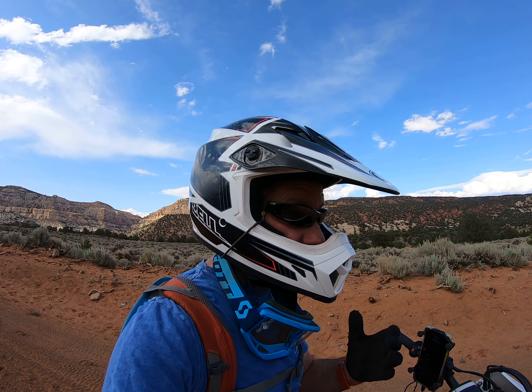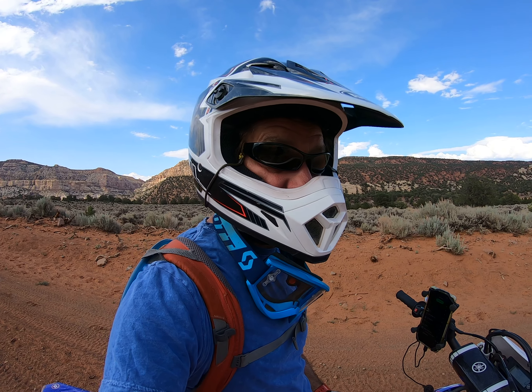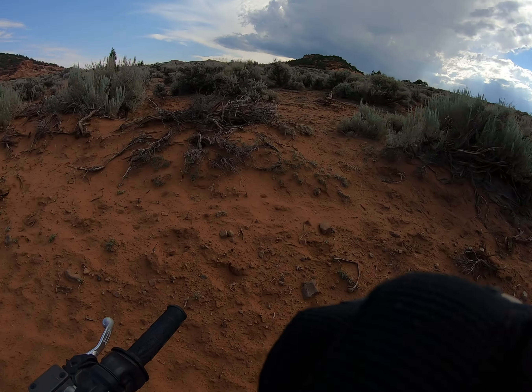I found a good Monster drink — it's a Mango Loco, Monster Juice Mango Loco. Oh man, it's the nuts. I'm wired right now. No, I feel great.